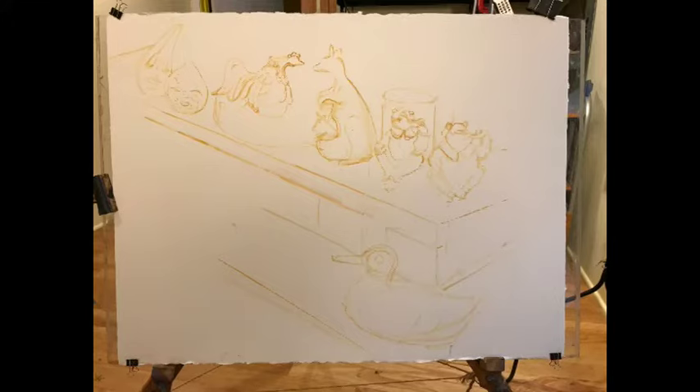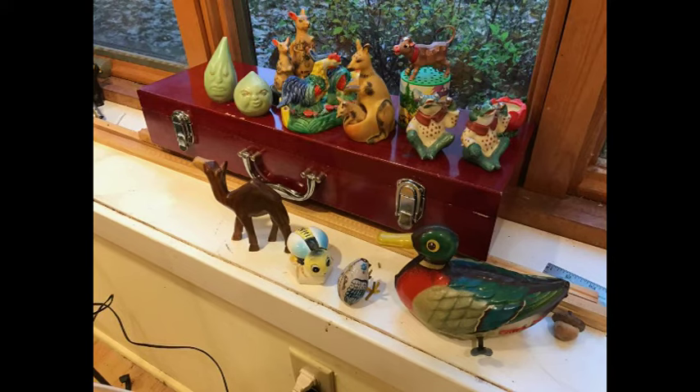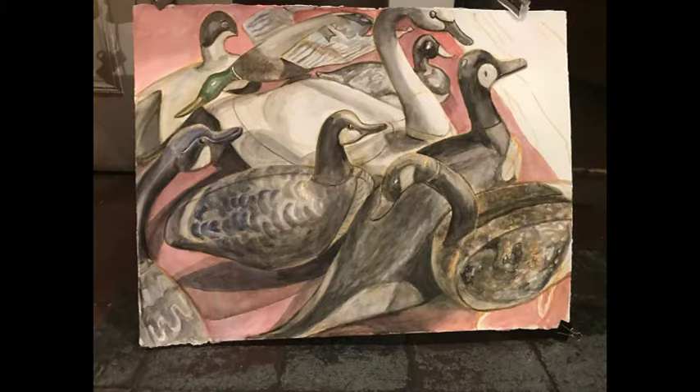The beginning line drawing. This is the decoys almost finished.